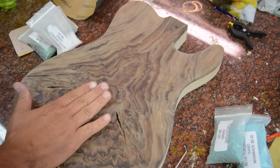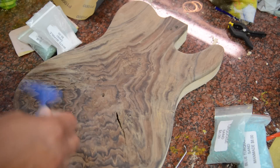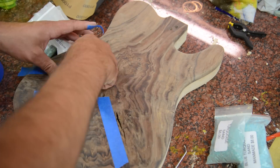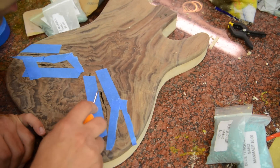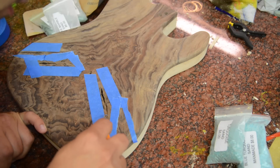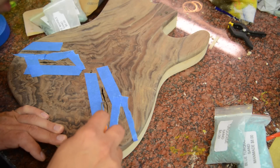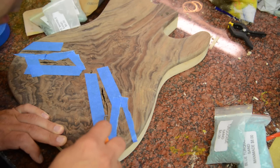First thing I'm going to do — this guitar body has been sanded down to 220. I'll take some blue tape and mask off the pieces I'm going to work on so I don't damage the rest of the guitar body. Then I'm going to grab a pick and go inside the cracks to make sure I get anything loose out. Any stuff on the side that's loose — what I don't want is for something to become loose on the outside after I glue this and just kind of ruin it.